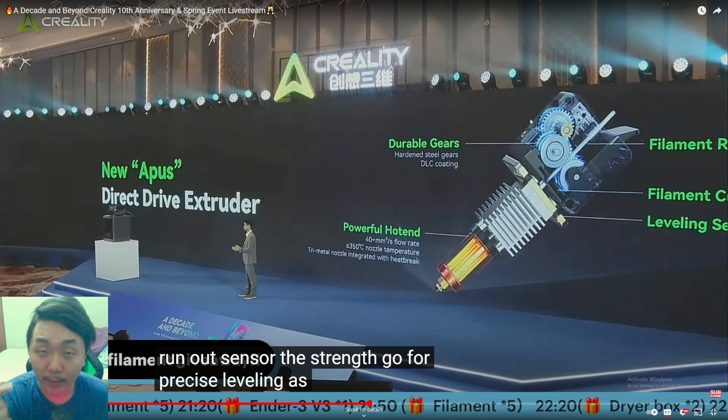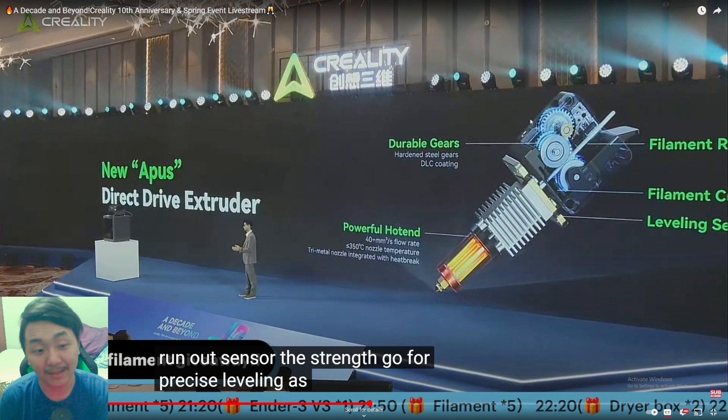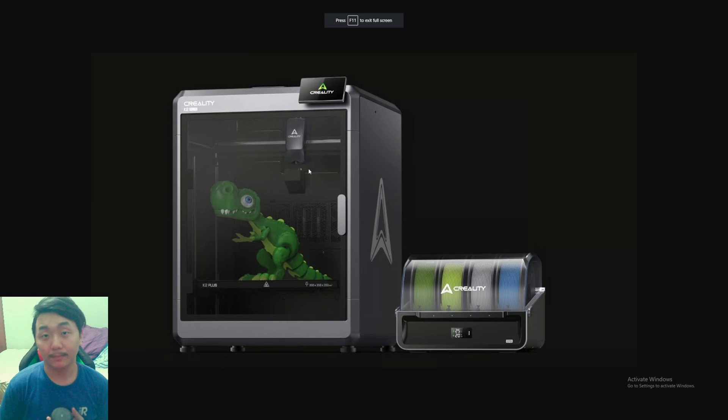The filament runout sensor is integrated directly into the extruder, so you'll use up nearly all your filament. The filament cutter is also inside the extruder — it cuts, retracts, and loads new filament automatically. The leveling sensor is integrated into the hot end too, making everything very compact. The flow rate is 40+ mm³/s, it heats to 350°C, has a tri-metal nozzle, and an integrated heat break.